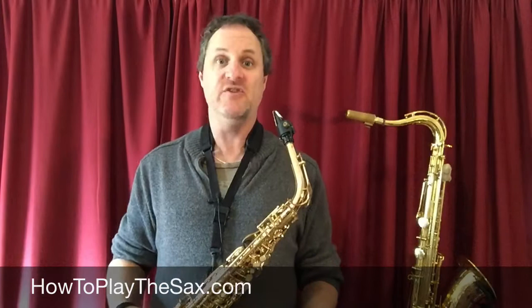Good morning, good afternoon, good day and welcome back to howtoplaythesax.com. My name is Matthew and you are a saxophonist, and because you are an awesome saxophonist we like to be able to play all the notes on our saxophone. So in this lesson we are going to look at one of the notes on our saxophone — the letter F.